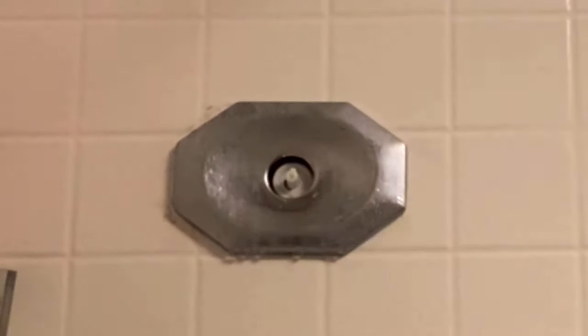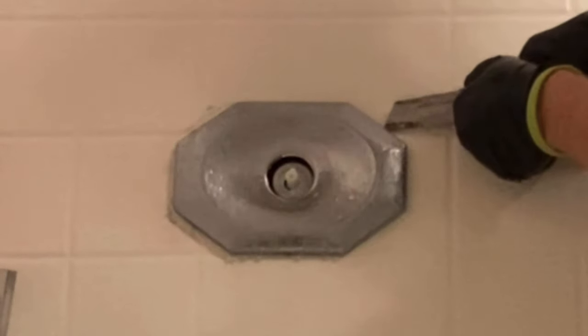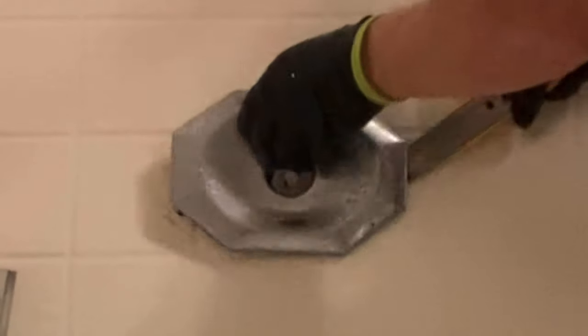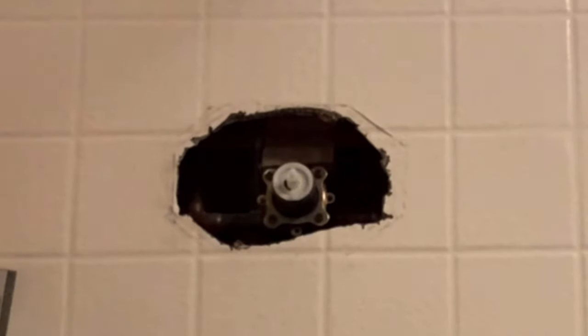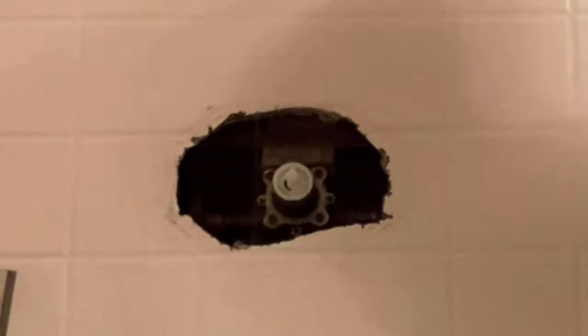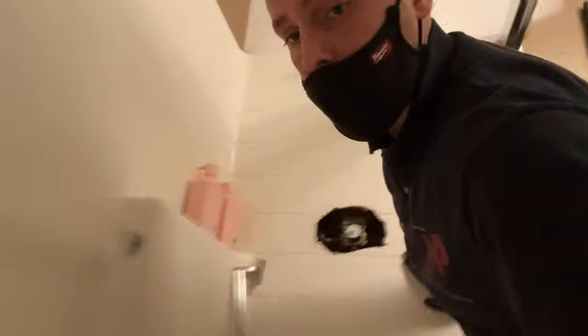Most of the time, especially with these older trim plates — this diamond-shaped trim plate here is an older trim plate — it's been removed once or twice before, so you can expect it to be caulked on. I like using the DeWalt razor knife with that extra-long razor blade to cut that off, and then I'll remove the caulking from the enclosure, which can also be done with a putty knife or painter's spatula.